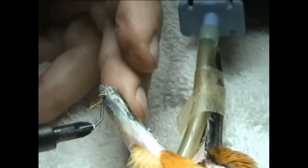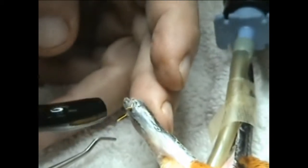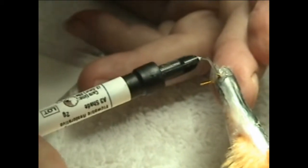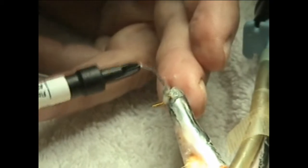This is a light-cured composite. What I did is I put retention holes into the TMS pins to support, and then I put some little dovetails for mechanical lock into this. I'm going to cure it by increments. So you're just strengthening the area around the pins because the beak was so thin? Right, and now we should tie it together.